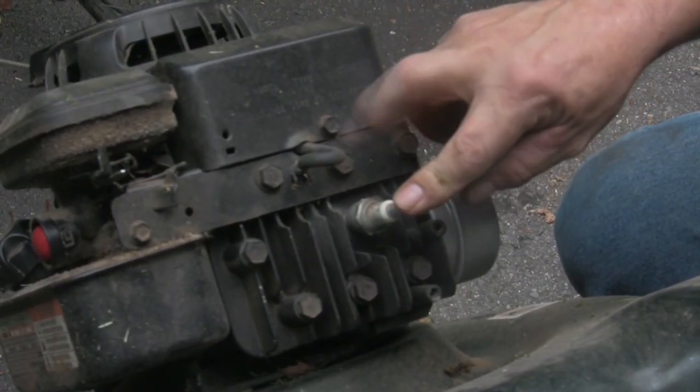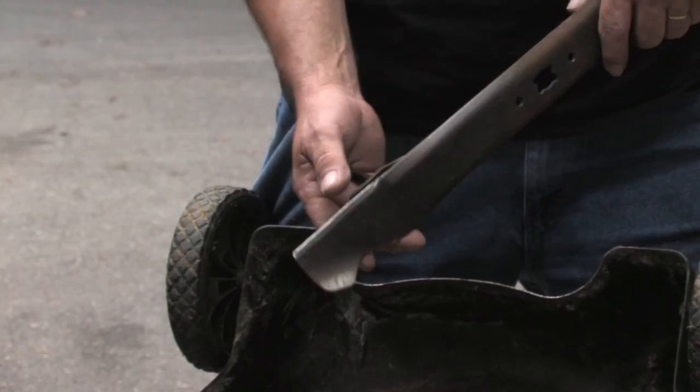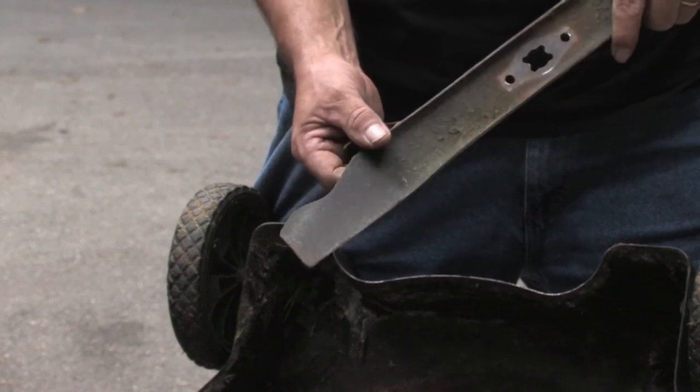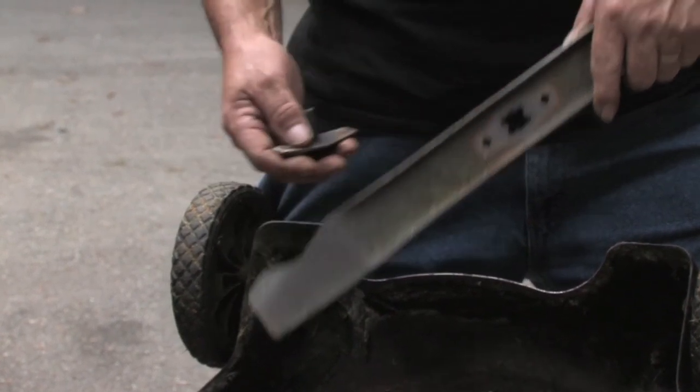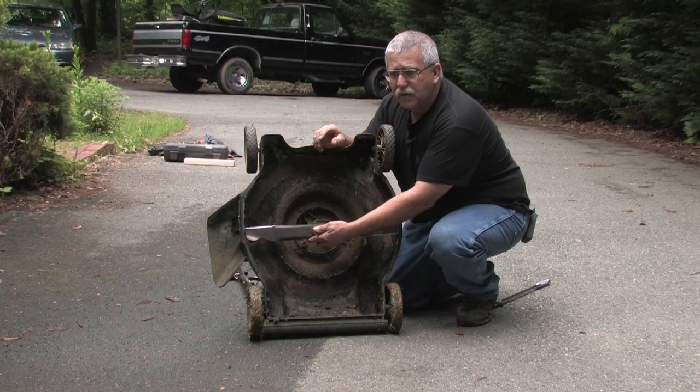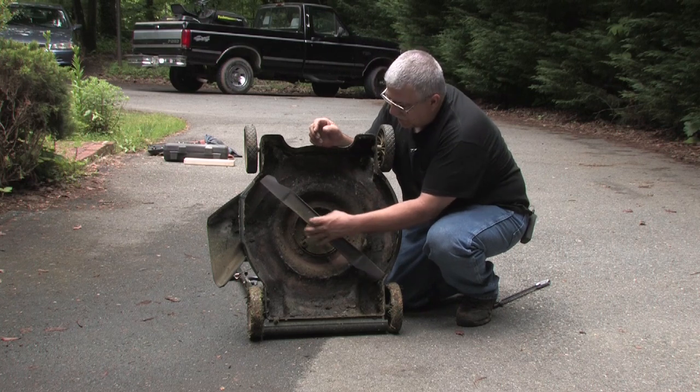Okay, so I'm going to install the lawnmower blade. You're going to notice that there's a shiny edge where it's been sharpened, and there's a non-shiny edge. You never want to see the shiny edge when you put the lawnmower blade on, or it will be upside down and it won't cut right. So we're going to install it where we can't see the shiny edge from the outside facing us.